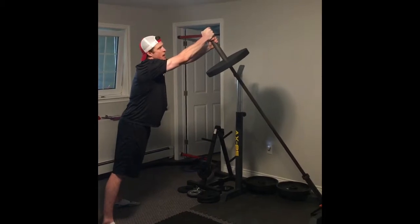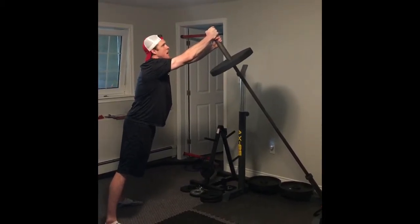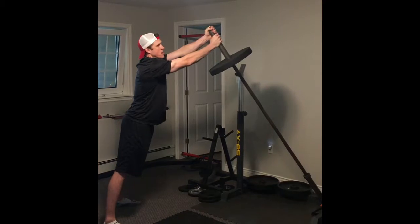You'll have both hands staggered. The next set, you'll have your hands staggered the other way.